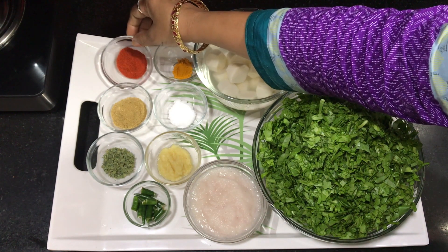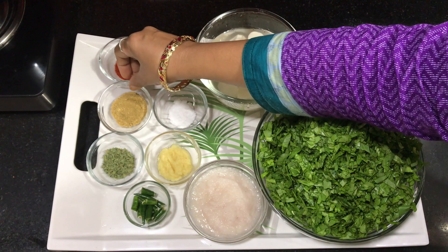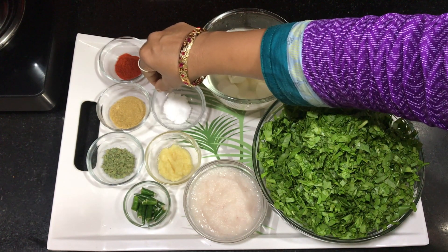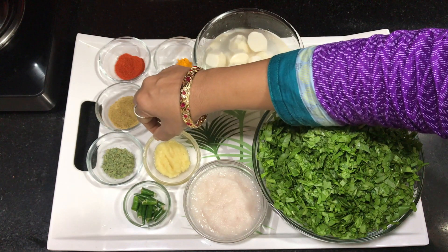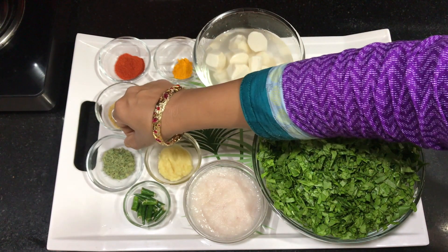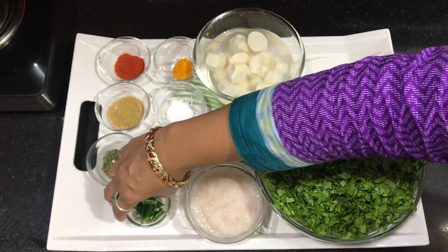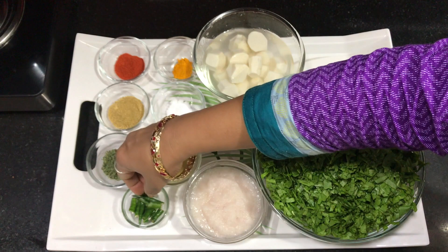The spices needed are: 1 teaspoon turmeric powder, 1 tablespoon red chili powder, 1 and a half tablespoon coriander (dhania) powder, salt according to taste, 1 tablespoon ginger garlic paste, 2 big onion paste, and some cut green chilies.